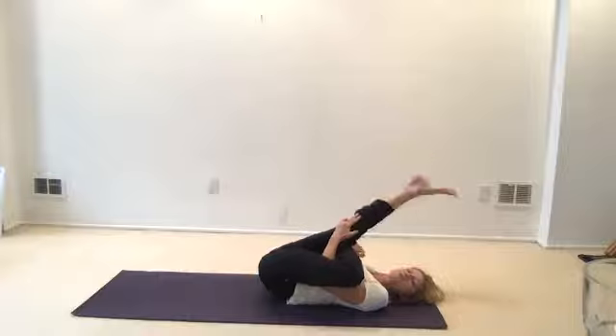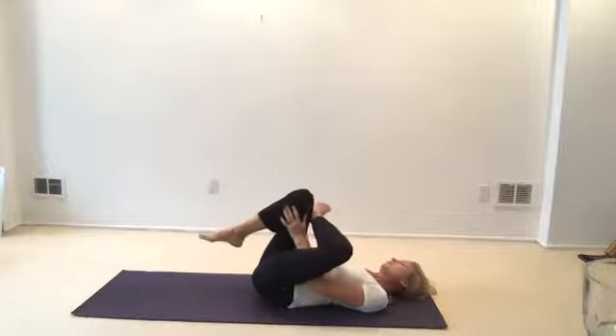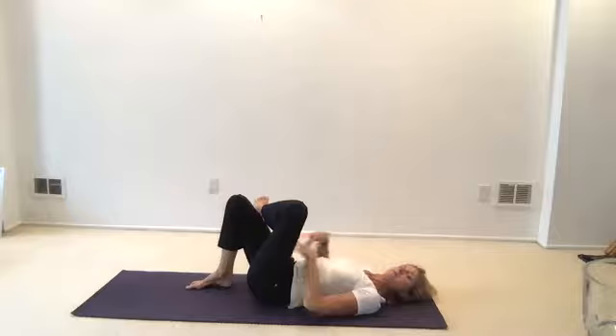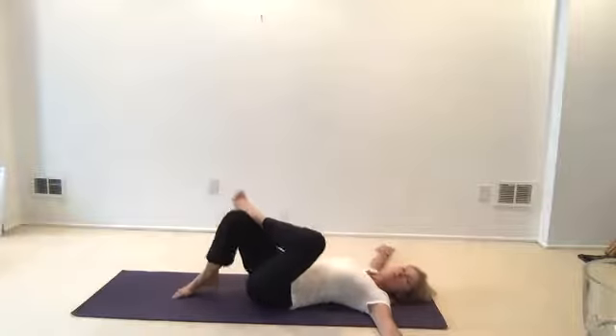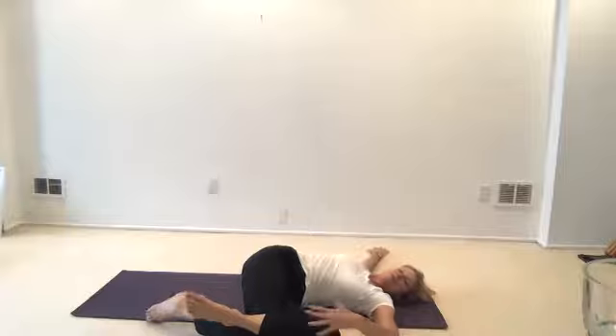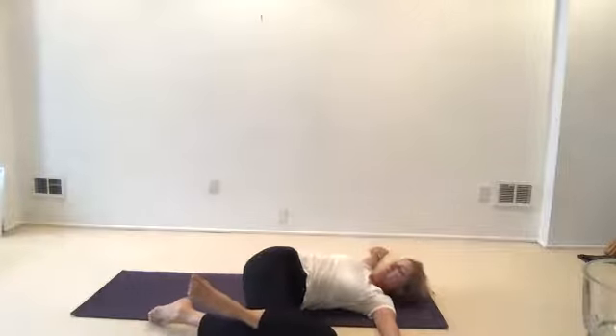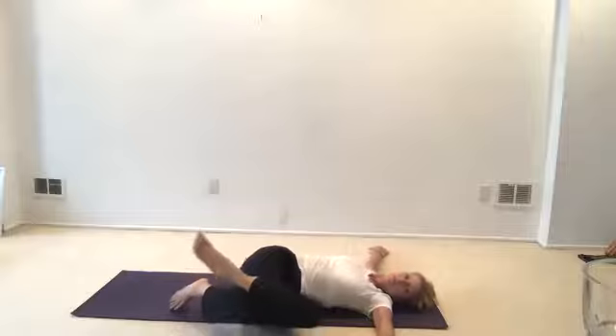Extend your leg up if you want for a little extra stretch, or fold your foot back to the floor. Bring your arms to the side. Lower both knees to the left. The top foot may come off if it's too much for you — you don't have to bring both knees if they don't go that far.